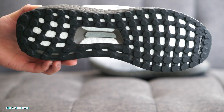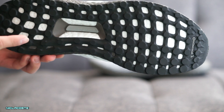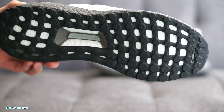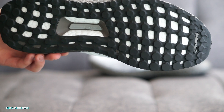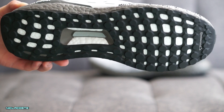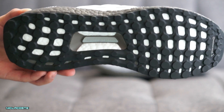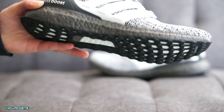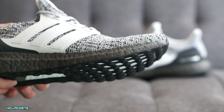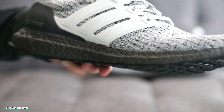Then you're going to get a silver torsion system. That's one of the areas I usually check out on an Ultra Boost, because sometimes they can be gray, sometimes black or white, and I've seen blue too. I'm always curious to see what color the torsion system is — it's pretty unique. And here you go, you can see the painted black boost midsole.